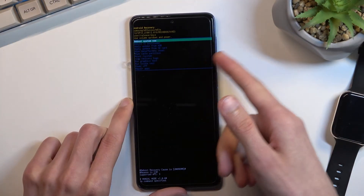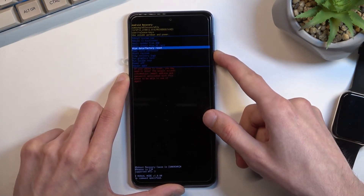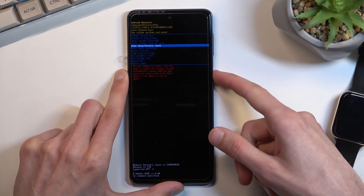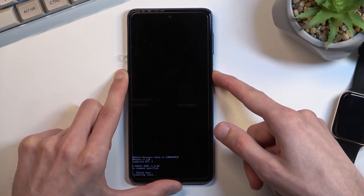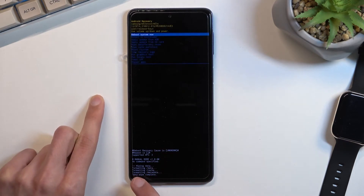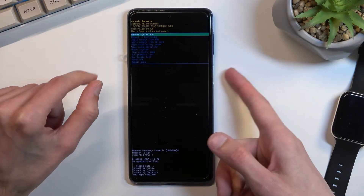In this mode you'll need to navigate using the volume keys in order to select 'Wipe Data / Factory Reset,' and then confirm it with the power key. Select 'Factory Data Reset' and you'll get a message at the bottom — the last one should be 'Data wipe complete,' at which point 'Reboot System Now' will be selected by default, so press the power key once again.